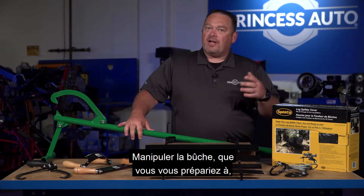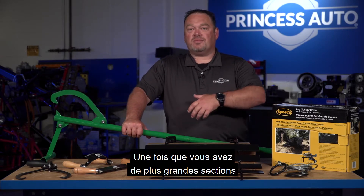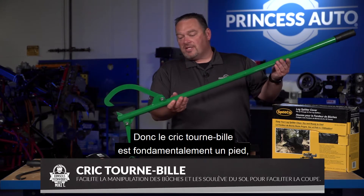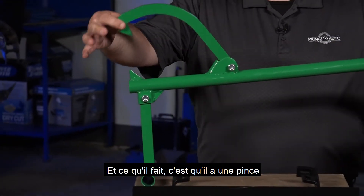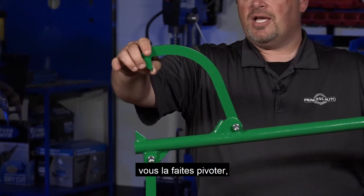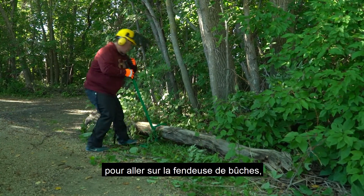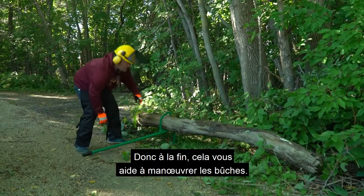When handling logs — whether you're getting ready to chainsaw, cut, or process the log — once you've got some bigger sections cut and you're getting ready to put them on the log splitter, that's where the timber jack comes in. The timber jack is basically a foot with a clamp that has a sharp end. You rotate it over, grab the log, and prop it up. So if you're cutting it and getting it ready for the log splitter, you're not actually cutting into the dirt with your chain, and it helps you maneuver the logs around.